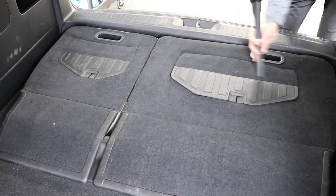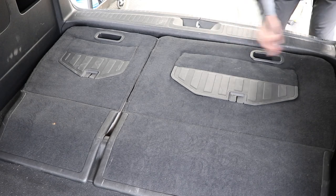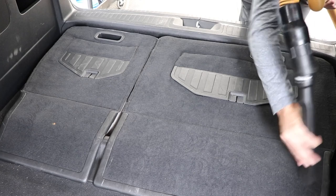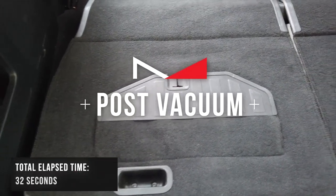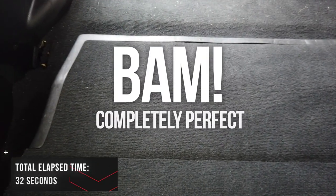I want you guys to literally take note of how much time I'm devoting to vacuuming the worst part of this van - the back of the third row of seats. It's the cheapest fabric, the impossible of the impossible carpeting. I'll hit this front area just a little bit and shut the vacuum off. Now, coming in post vacuum - completely perfect.